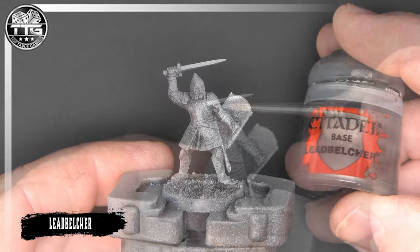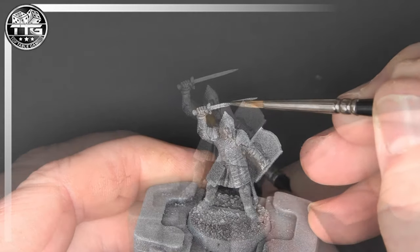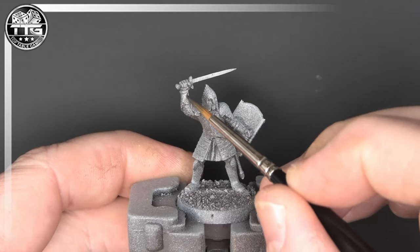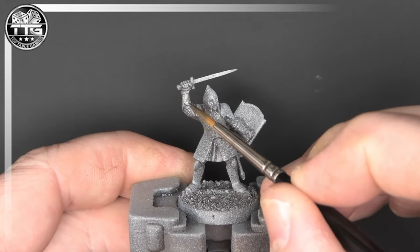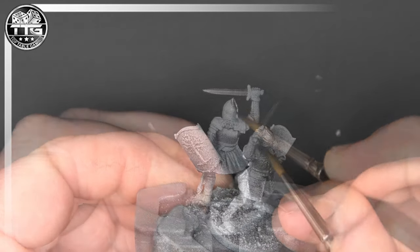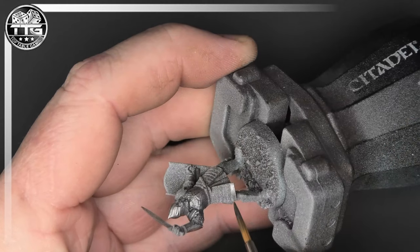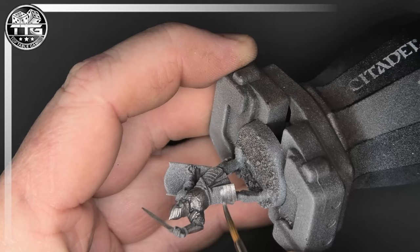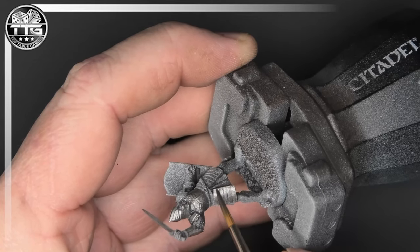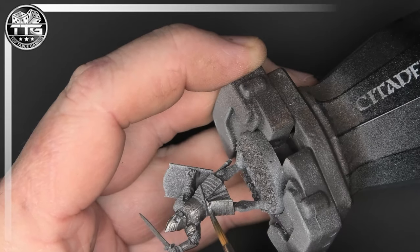There's a lot of armour on this model and we're going to start off with Leadbelcher as the base colour for most of the silver armour. Everywhere on the model where you would see silver armour we will be putting a base coat of Leadbelcher — so that's the sword, the helmet, the arms, the arm braces, and the silver parts of the shield. It's very important that you put down two thin coats of this to get yourself a nice base colour to go off.